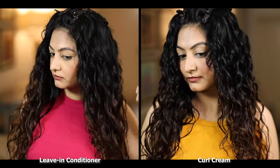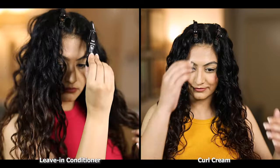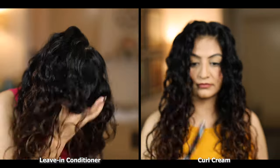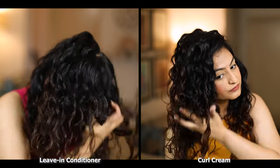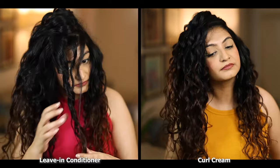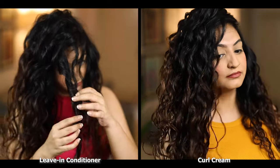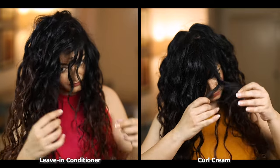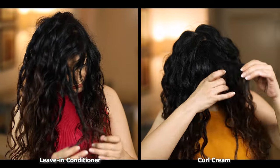My hair is completely dry now. I'll take the root clips off and then I'm going to scrunch out the crunch. I'm not using an oil to SOTC today — recently I've been experimenting by scrunching out the crunch without an oil. I think it somehow enhances my volume slightly. I'll keep you updated on this if I make changes in the future. I'll separate all of the coils that have formed so that you can see the results as a whole.